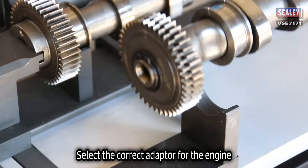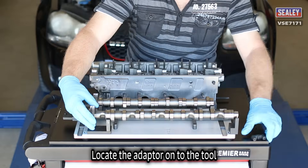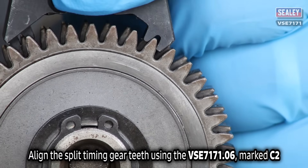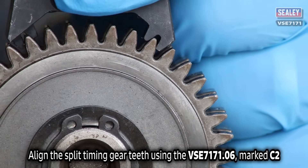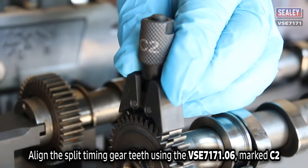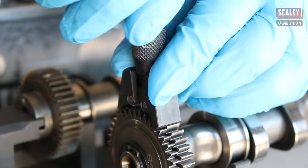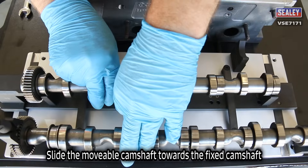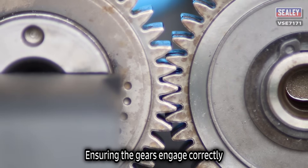Simply select the correct adapter for the engine and locate the adapter onto the tool. Align the split timing gear teeth with the VSE7171.06 marked C2, then slide the movable camshaft towards the fixed camshaft and ensure the timing gears engage correctly.